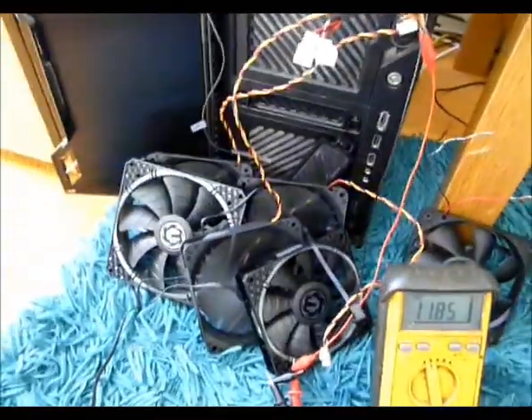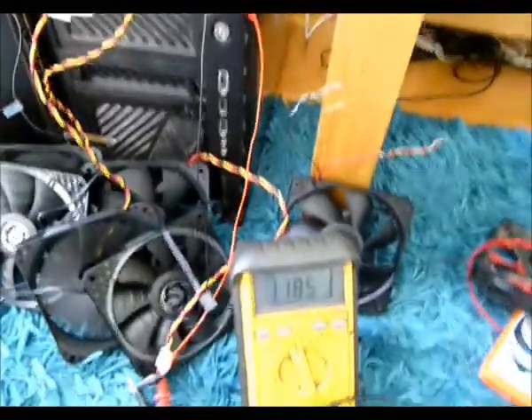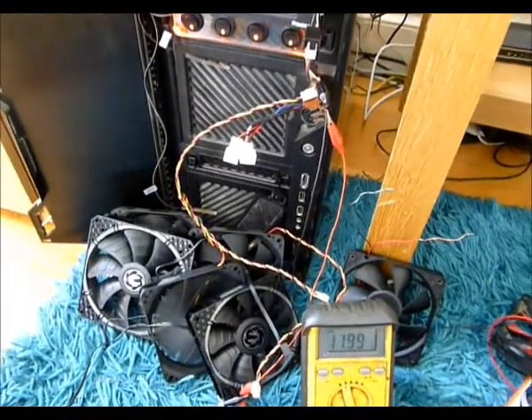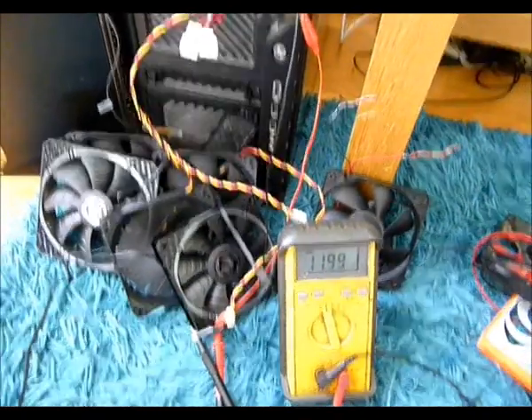With two fans fitted, this is 0.3 of an amp thereabouts — it's 11.85 volts. So it's getting towards 12 volts. And here we are with one fan, which is what most people would have anyway, and we're showing 12 volts.